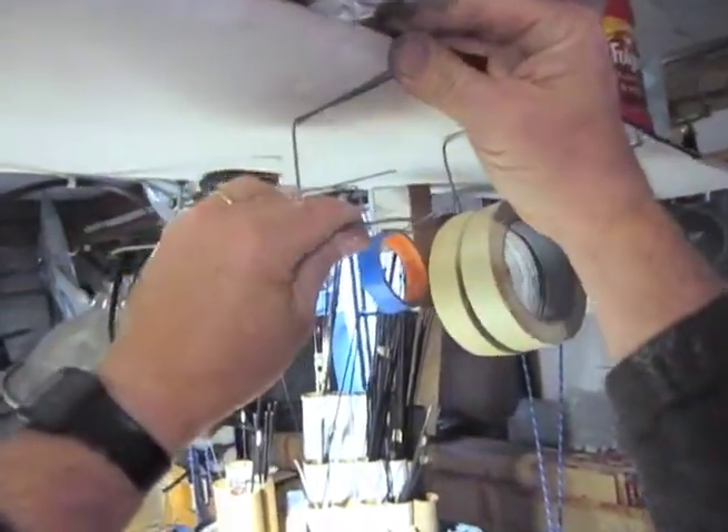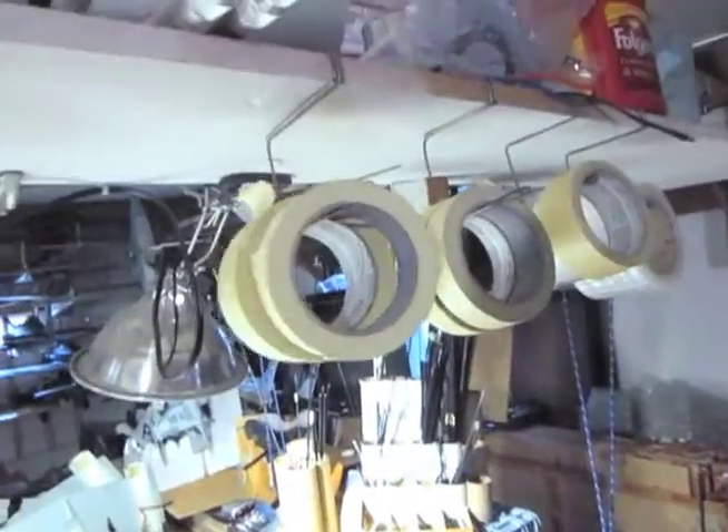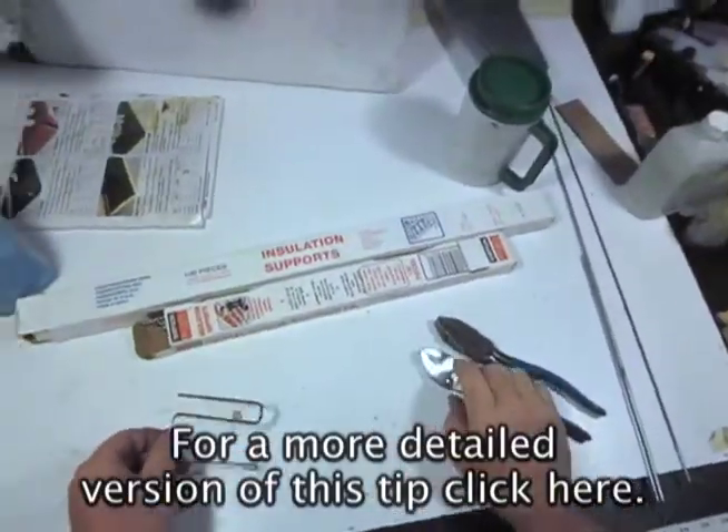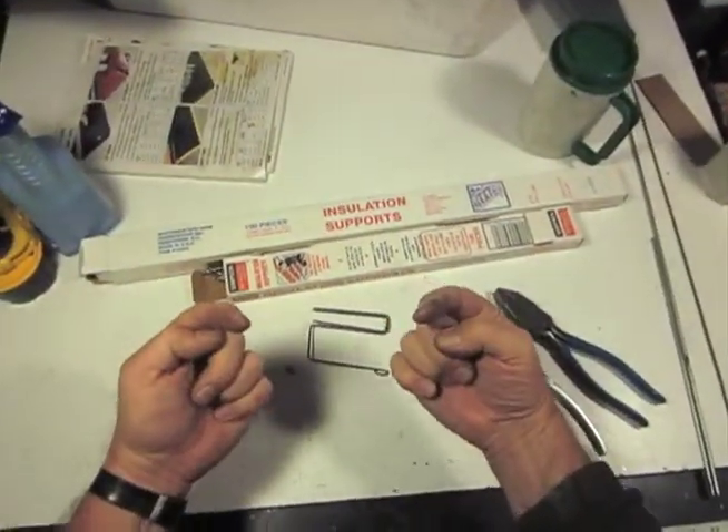Then you slip it on like this and you're done. Now I have yet another place to hold even more tape. And that's it — hands, pliers, wire. We'll see you on the flight line.